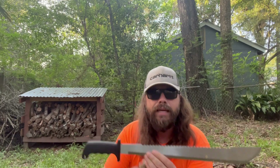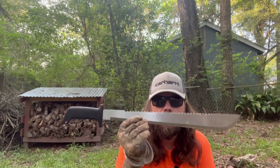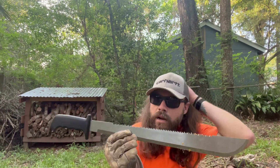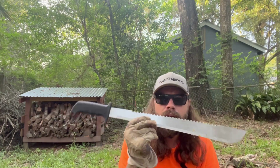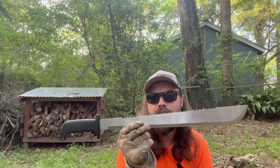Look, I know that machetes are not intended to chop fat wood and chop hardwood, but there are a lot of machetes out there that can do it at affordable prices. Thank you guys for being here, thanks for commenting, liking, and subscribing. We'll see you next time.